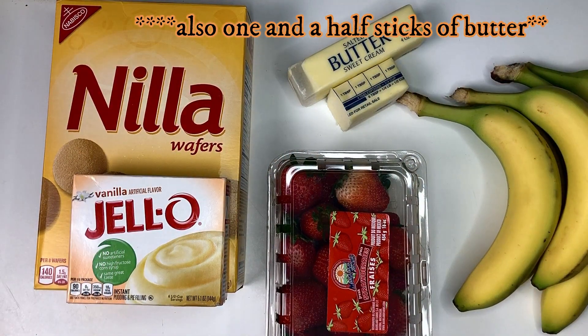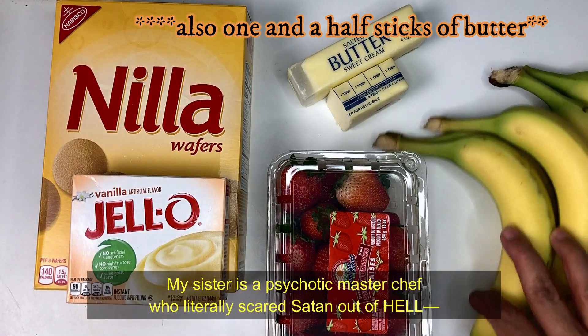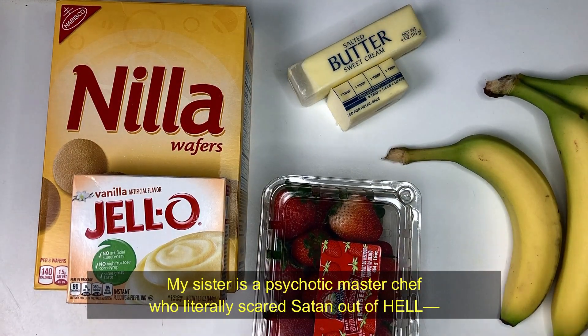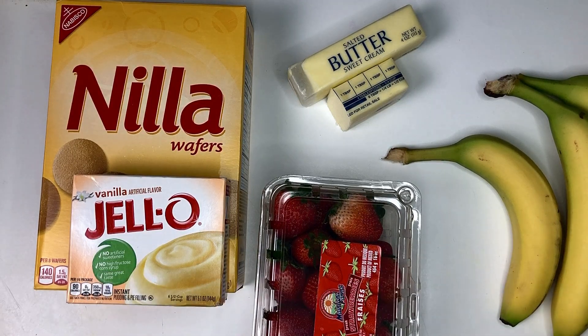Don't feel obligated to buy brand name. I chose the brand name vanilla wafers and pudding because my sister is a psychotic master chef who literally scared Satan out of hell so she could make carnitas with Hellfire, and expects me to make my own pudding and wafers from scratch. And I'm all like, bitch, what's next? Am I supposed to grow my own strawberries and bananas?